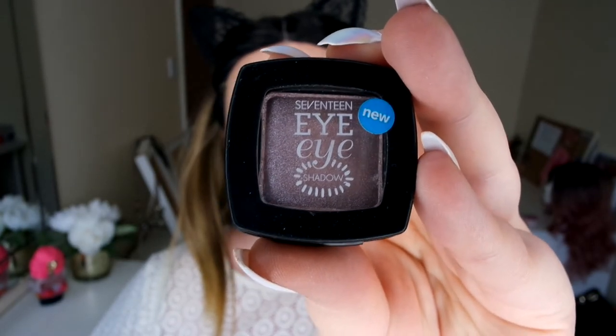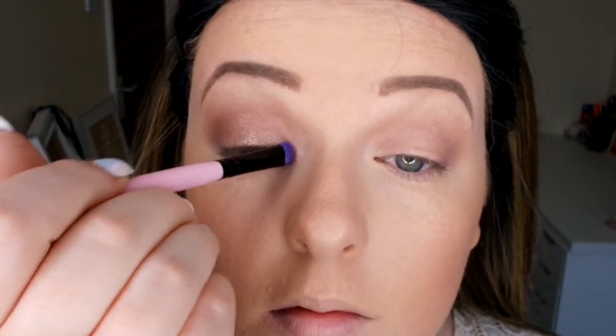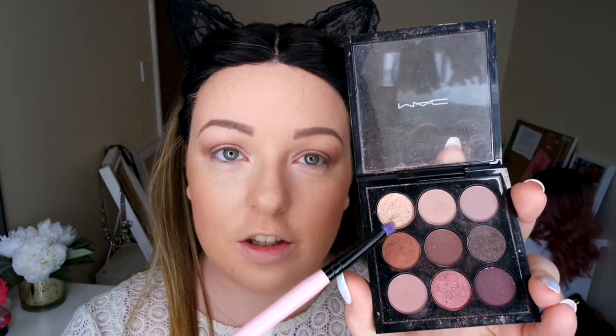To add a bit of shimmer, I'm going over this with the 17 eyeshadow in Statuette — gorgeous shimmer colour — just going to pop this on my lid. Then I feel like we need some gold, so I'm going back in with my MAC palette and using this top warm gold. To go under my lash line, I'm going to add a proper colour and use this shimmering pink. I think that looks super lovely — I'm going to pop it on the outer corner as well. I like that it's just added a bit more tone. It's pretty nice!